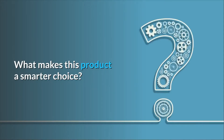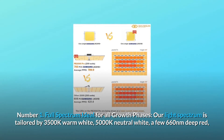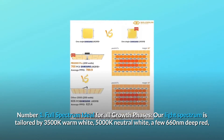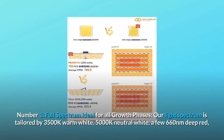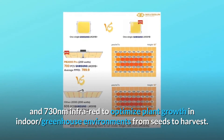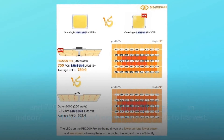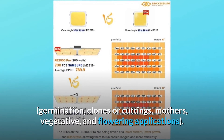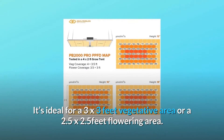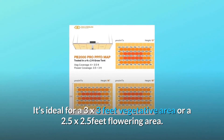What makes this product a smarter choice? Number 1: Full-Spectrum Ideal for All Growth Phases. Our light spectrum is tailored by 3500K warm white, 5000K neutral white, a few 660 nanometer deep red, and 730 nanometer infrared to optimize plant growth in indoor and greenhouse environments — from seeds to harvest, germination, clones or cuttings, mothers, vegetative, and flowering applications. It's ideal for a 3x3 feet vegetative area or a 2.5x2.5 feet flowering area.